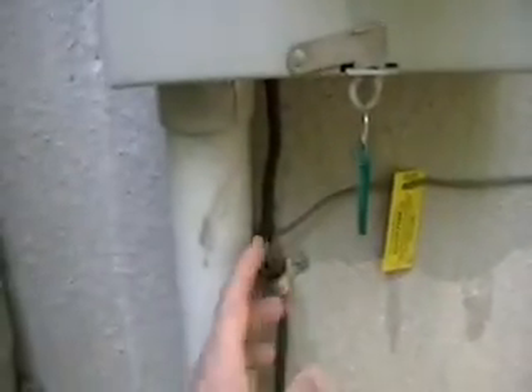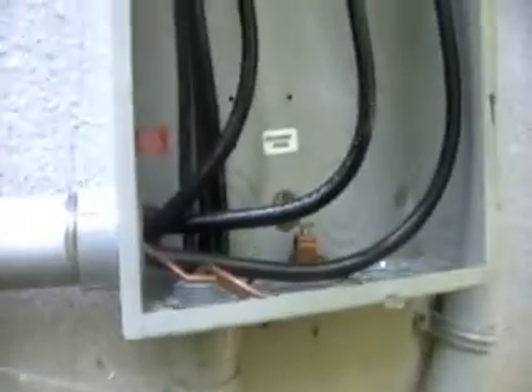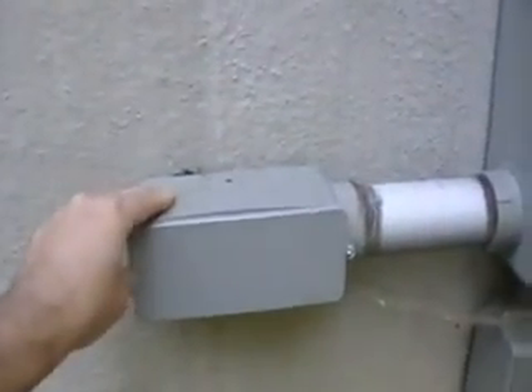Basically what happens is the feeds come in to the bottom here in that conduit into the meter base. Then I've run feeds coming out of the top — they go around into this conduit here and into the bottom of this disconnect panel. The feeds come in from the bottom and go to the top of this disconnect panel, and then there is the disconnect handle. These are the feeds coming from the bottom terminals which come down and go into this conduit right here, and this goes inside my house to what I'm calling the grid-tie panel.